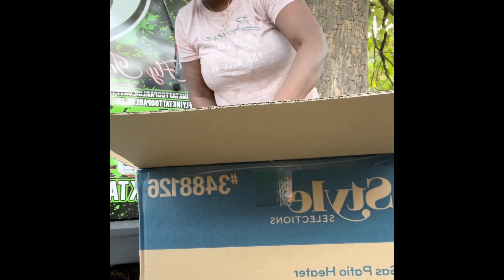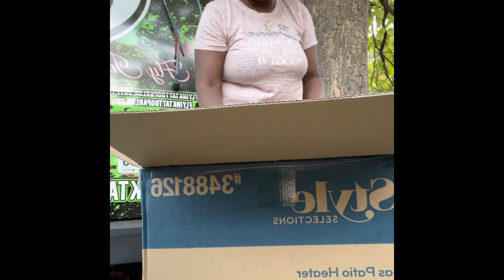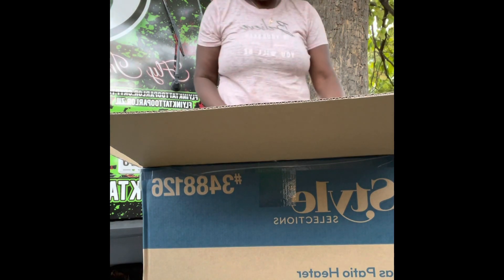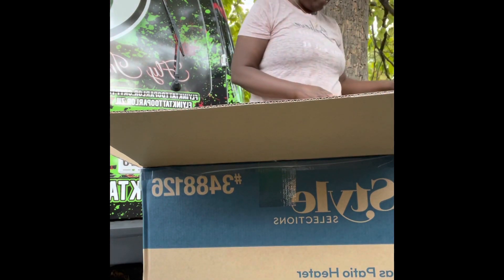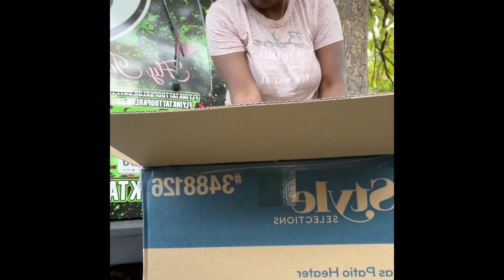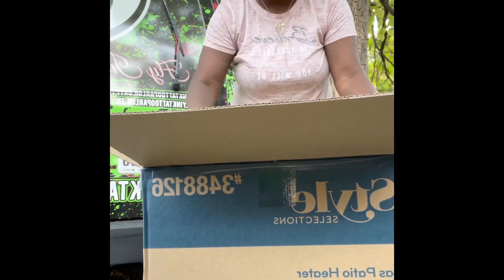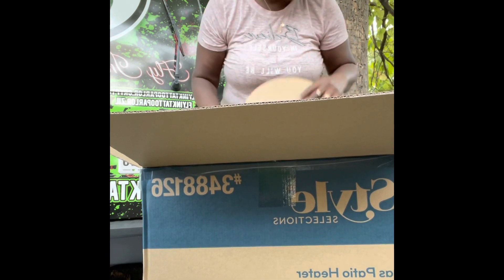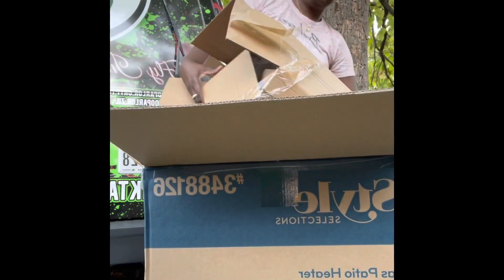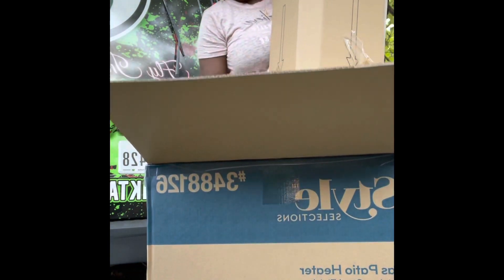They're not going to pick up any until December. They wrap it with blue — which is cool. They wrapped it with a blue protector. Stainless steel. It usually takes me just maybe 30 minutes to an hour to put together. I'm just going to take it out the box. I want to see what I'm working with.